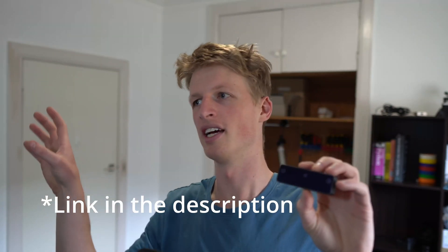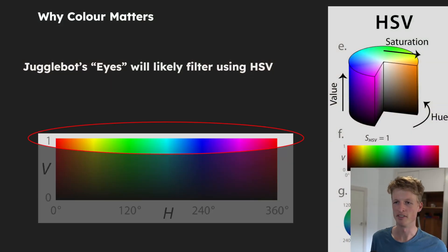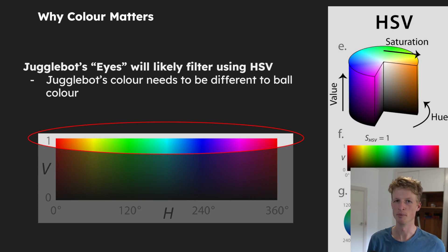This might seem like a fairly menial thing to get caught up on, but colour actually does matter quite a lot in this context. The reason is because I'm planning on using depth cameras to track the balls through the air so that JoggleBot can see where they are. Part of this process of seeing the balls involves filtering by colour — specifically the hue value, which is shown here as the top band in this image. This means the colour of JoggleBot needs to be substantially different from the colour of the balls.